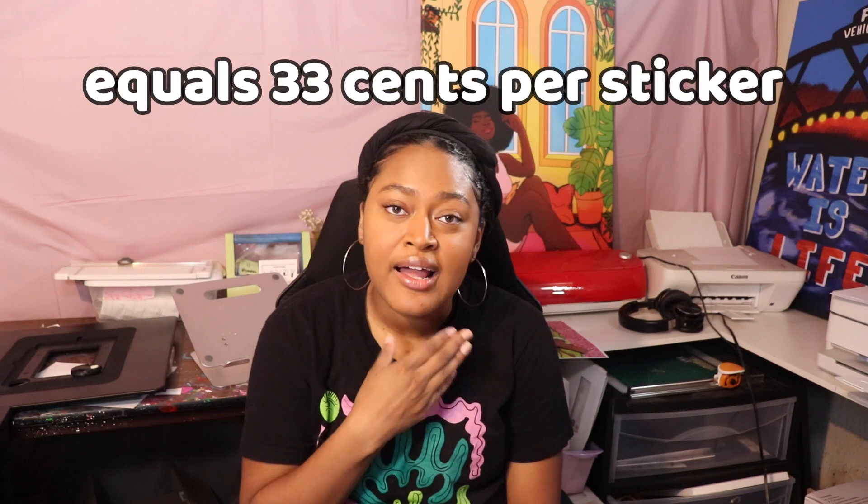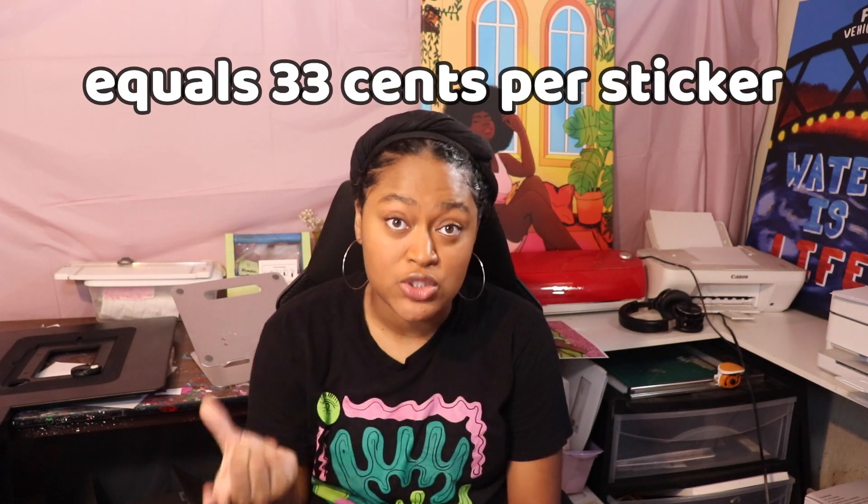I personally have a Cricut here, but I got mine second-hand for about $40. You can definitely look on eBay or Facebook Marketplace — there's always at least one option available and you can save a lot of money that way. But if you want to buy it new, they run around $200 to $300. It's something to save up for, but it makes a huge difference in your productivity and streamlines your process.